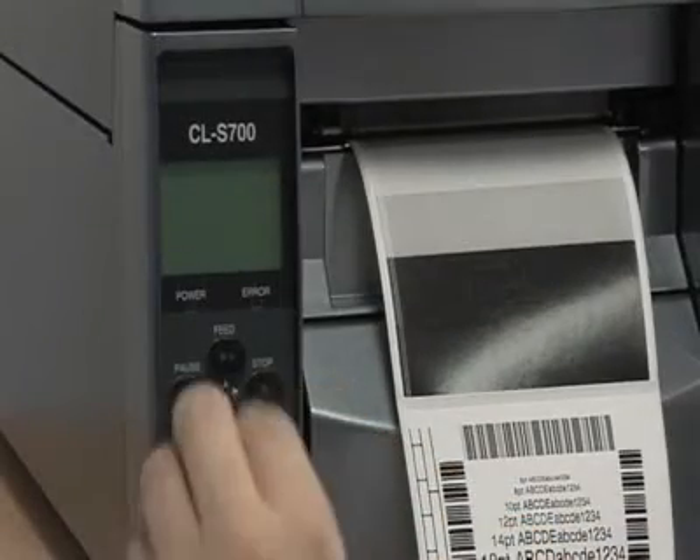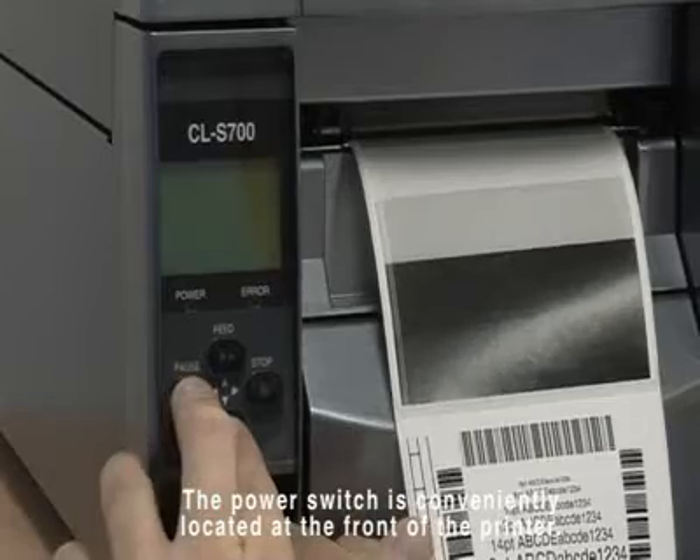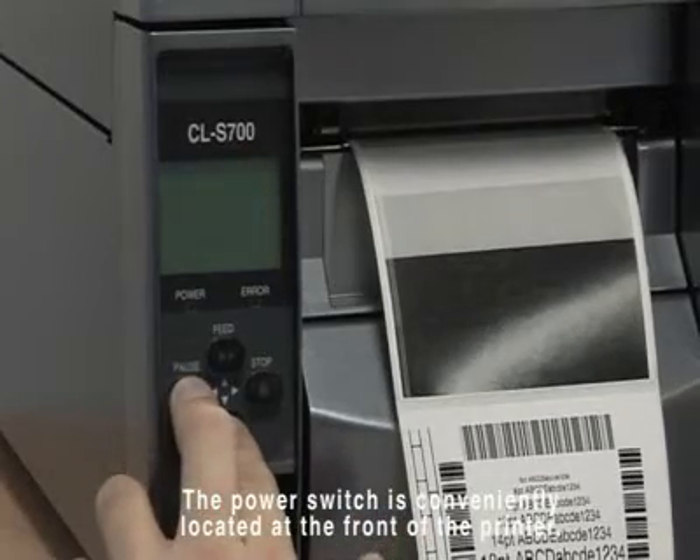Continuing the idea of simple, easy access, the power switch is conveniently located at the front of the printer, in a recess to avoid the risk of accidental knocks.